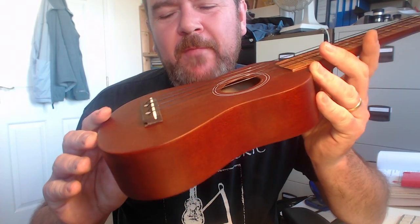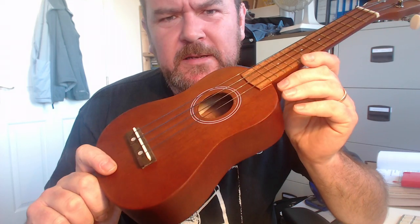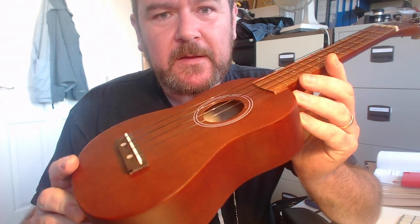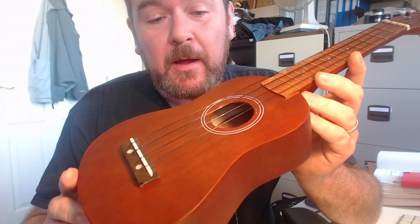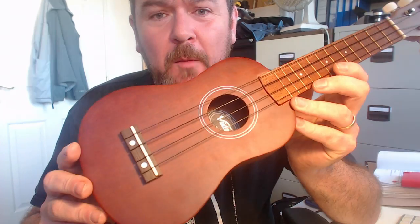It's a fairly standard soprano shaped instrument. The product description, depending on which store you look at, shows a variety of descriptions. On Amazon this is billed as the 'tan ukulele outfit' and they claim it's made of all mahogany — no it's not. Vintage's own website says it's made from sapele ply, and it is indeed plywood. It is not mahogany.